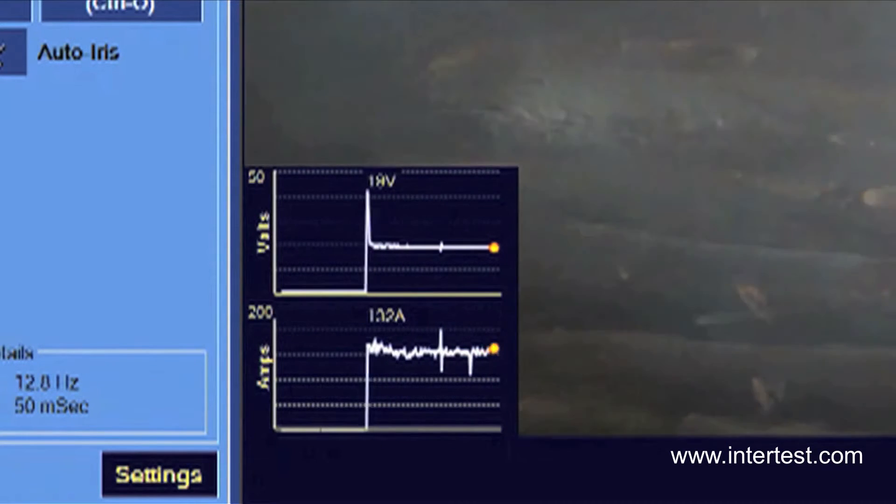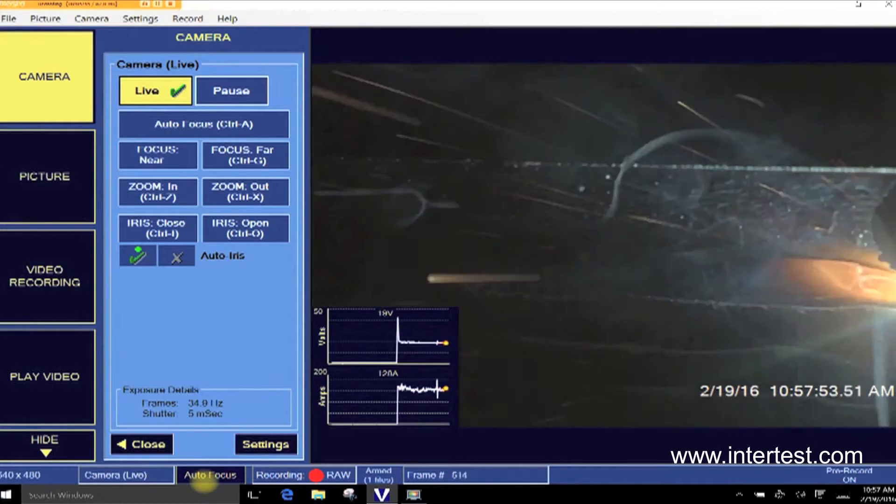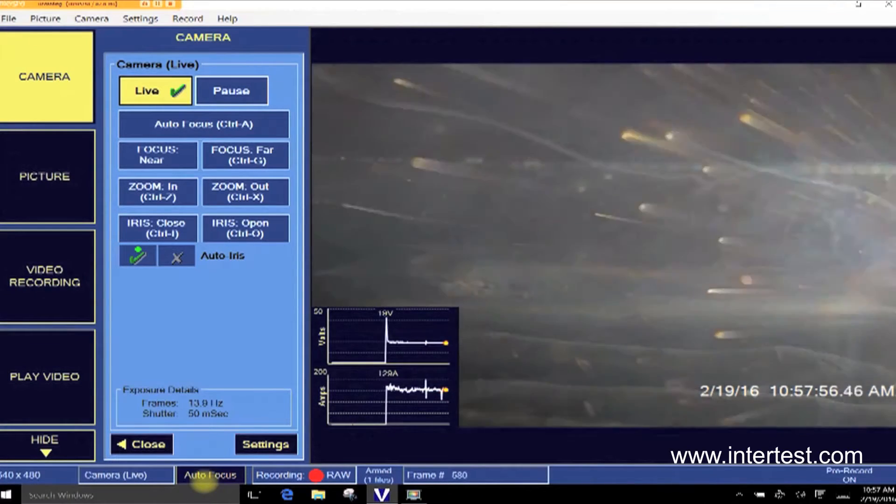It showed them the different amperage that they were running — why they were running a high or low amperage. Back when I started out it was a lot more difficult. There was no instant replay for seeing exactly what was taking place. Now with this machine you can come back and replay the actual weld and see exactly what's happening in the volts, amperage, arc length, and what's taking place during the welding process.